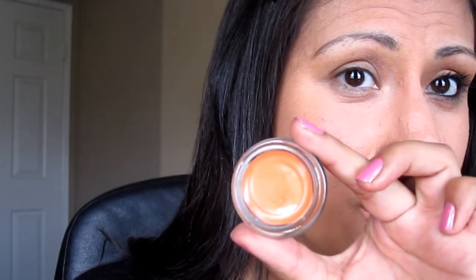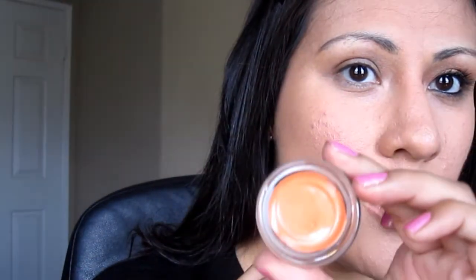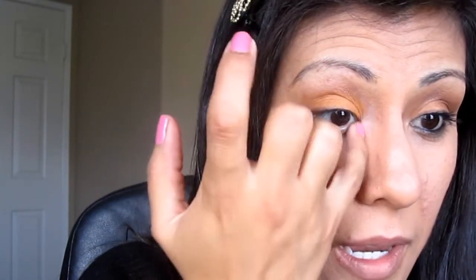So first I want to start by applying Maybelline's Color Tattoo in the color Fierce and Tangy. This color is so beautiful, I love it. I just have to show you that again. So I want to start by applying that to my lid — I've already primed my eyes with the Tarte primer. Just apply that to the lid. I'm obsessed with these paint pots and cream shadows. I don't know why I'm obsessed with these right now but I'm really loving them.